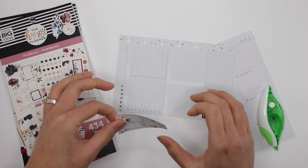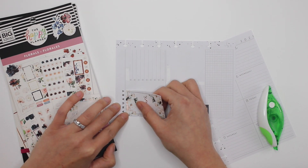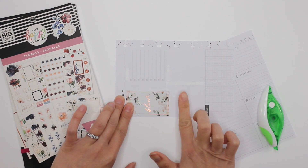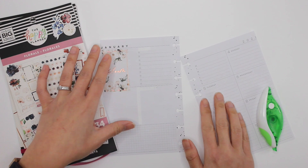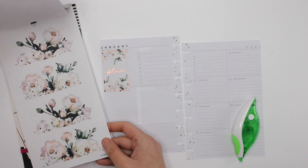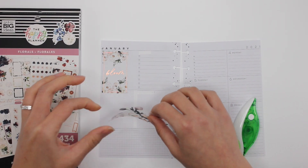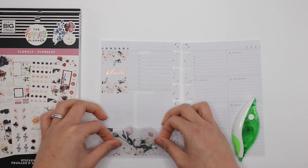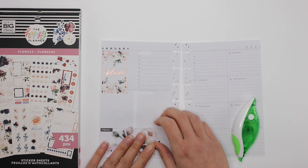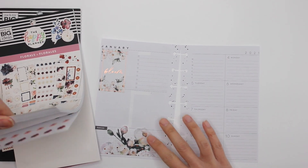I'll take this and put it in the corner like I normally do, because I love that. You would think I'd try and arrange things differently, but if it works for me, why does it need to change? This right here — oh, lovely, lovely, lovely.